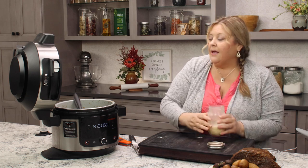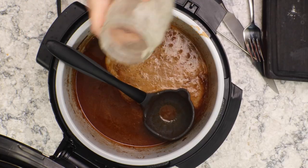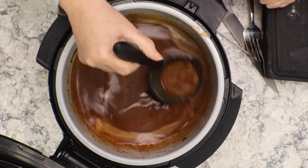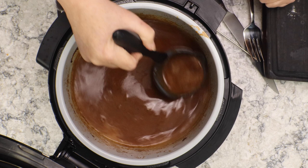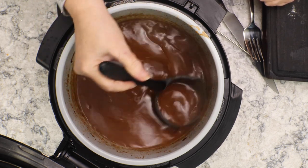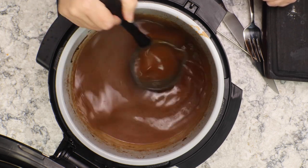Pour this in and let it thicken as it cooks. Bring this to a boil and boil it for about five minutes and then it should be nice and thick and ready to taste for seasonings. Now that we added a little extra flour, you might need to add some extra salt, pepper, or other seasonings that you like.